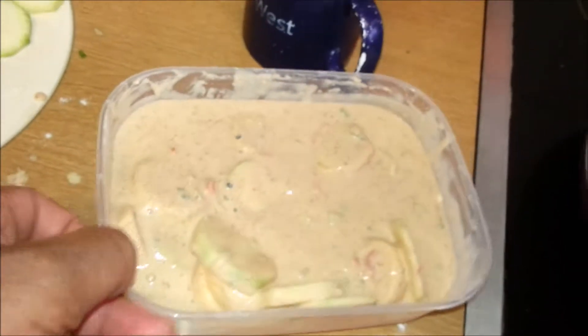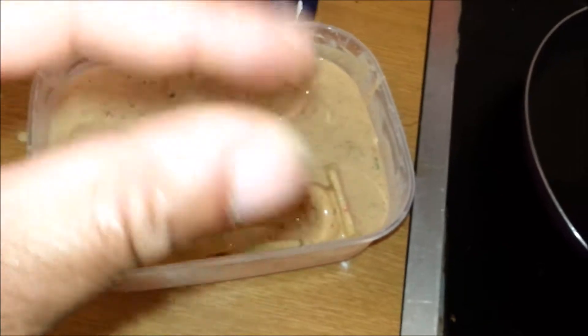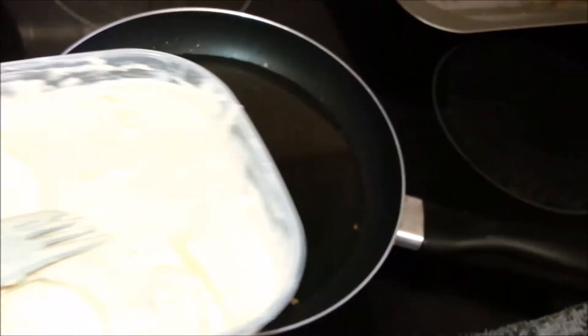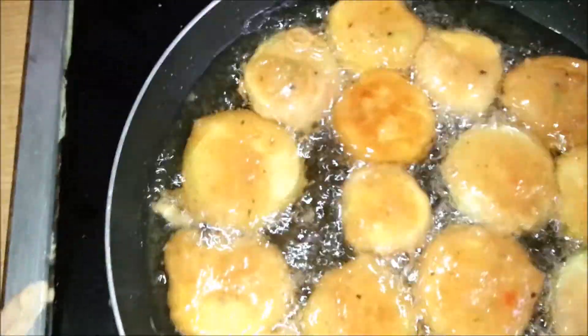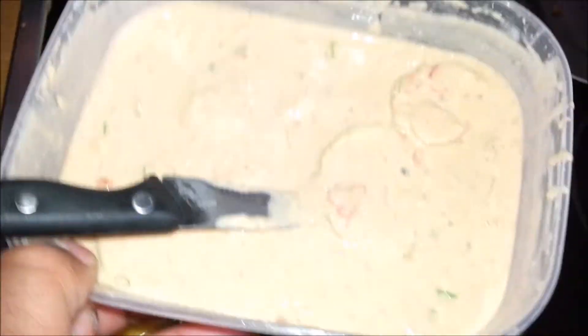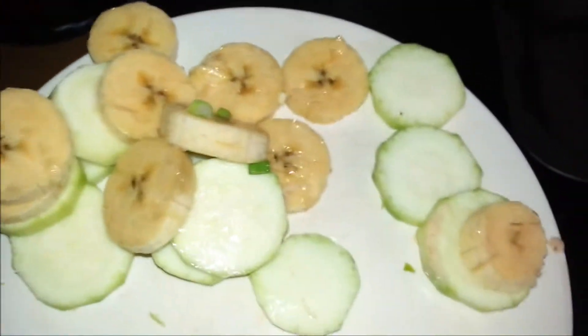I've put a couple of my zucchini and plantain in the batter. Mix it around and try to get it all coated properly — if they're still stuck together they're not going to get coated, so use your fork to separate them. Now I'm going to add them to the oil. Keep your fire at a medium to high heat. Once they start to get golden brown you can take them out. We're going to crack on with the rest of the batter and add the remaining pieces.